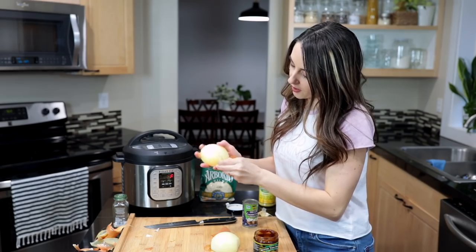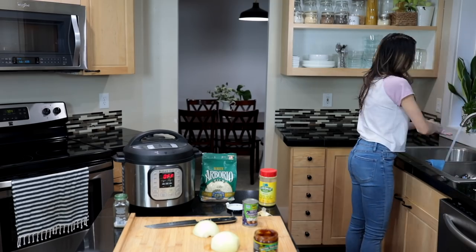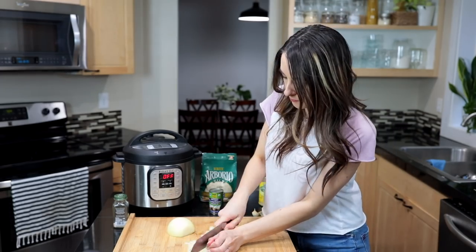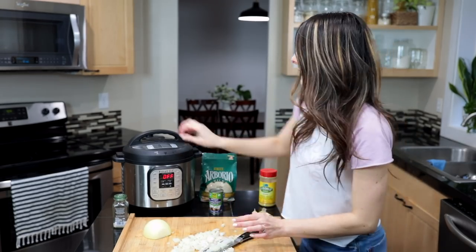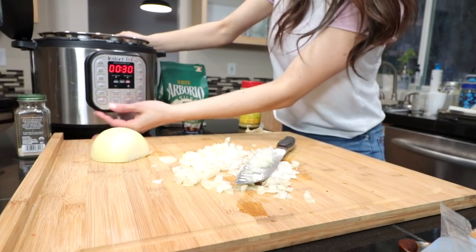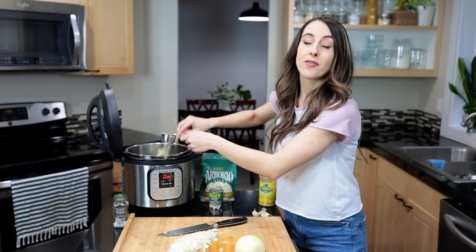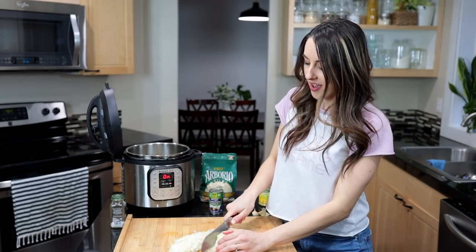While that's cooking, I'm gonna go ahead and finely dice our onions and thinly slice our mushrooms to get them ready. One thing I want to do with our Instant Pot is go ahead and get it heating up — I'll press sauté and add in about two tablespoons of olive oil and also a quarter cup of whatever type of vegan butter you'd like to use.